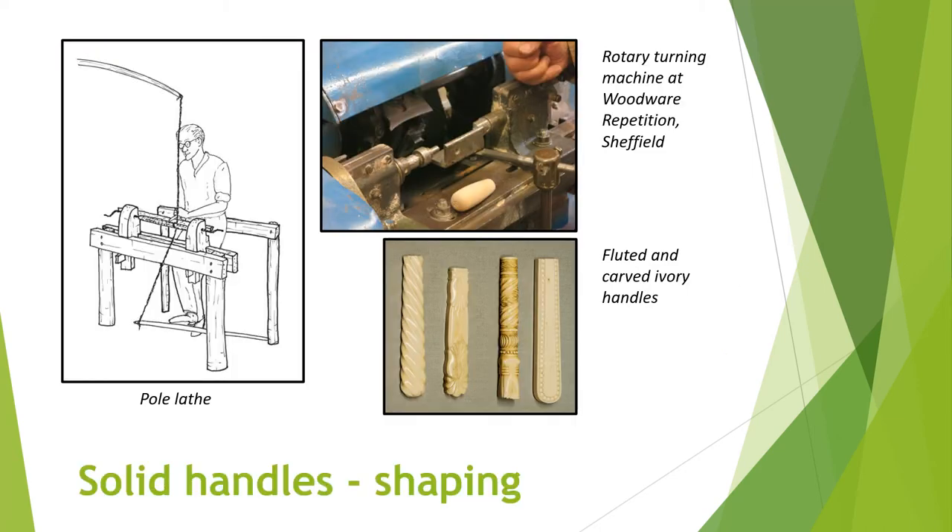Before the advent of belt-driven machinery in the early 1800s, the shaping was carried out by hand using a pole lathe or pedal-operated lathe. Today, handles are shaped using a variety of machines, for example rotary turning machines, copy lathes and routers, some of which are computer controlled. If a smaller amount of shaping were needed, this would have been done by hand using carving tools, files or a pedal-operated lathe. By the 1700s, a grinding wheel was used and later a motorised abrasive wheel.